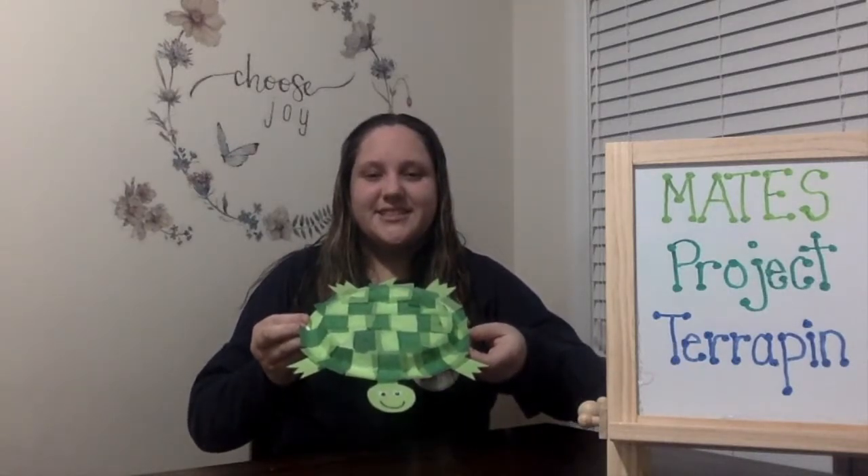Today I'm going to be going through the steps to create a fun turtle craft with materials that you can find around your house. Here's what our finished product is going to look like. Hopefully this video helps you get in the spirit for our virtual hatchling release which is scheduled to occur in late June.